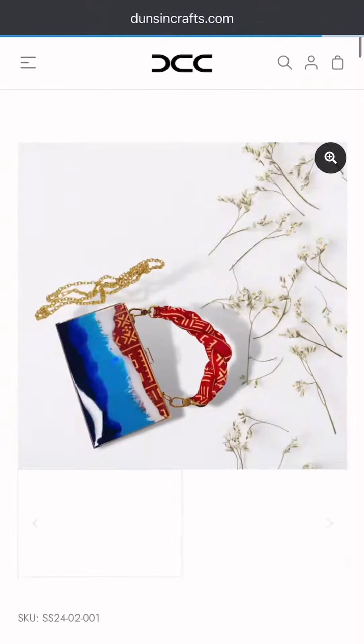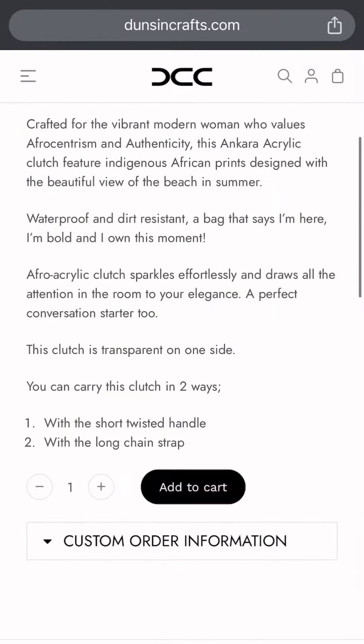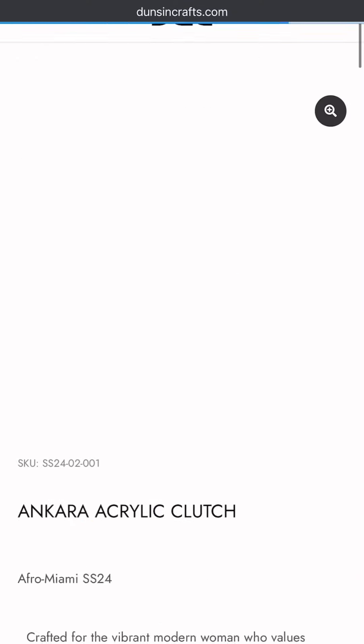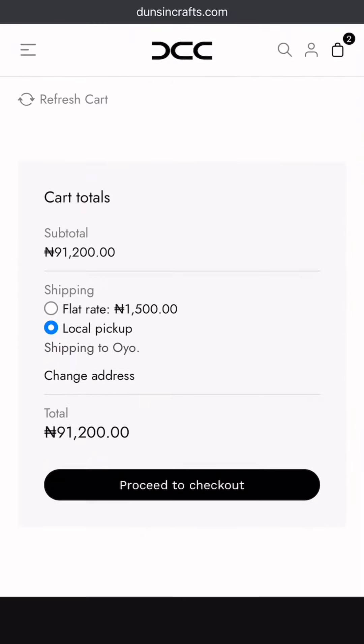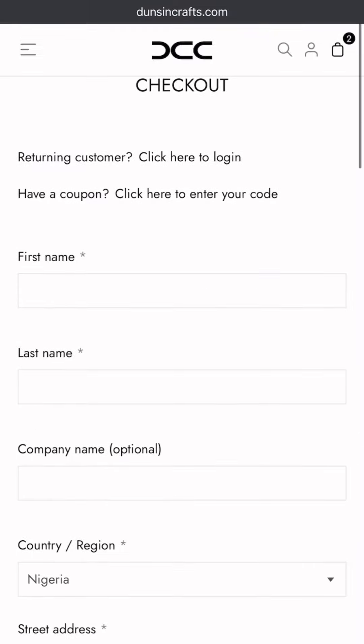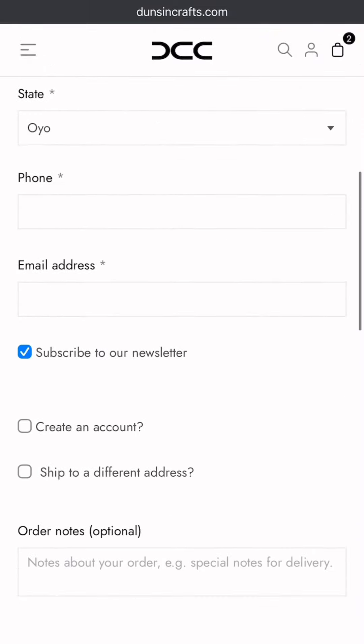Click on your desired product and you'll be directed to where you add to cart. Click on the view cart to see the items you've added to cart, and then this is where you proceed to checkout. Fill in your details, mostly for shipping purposes.